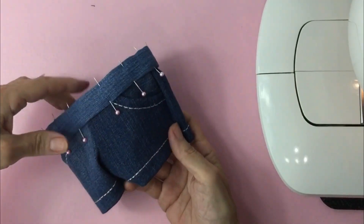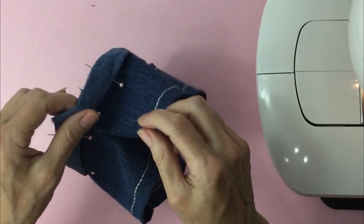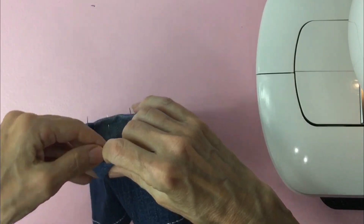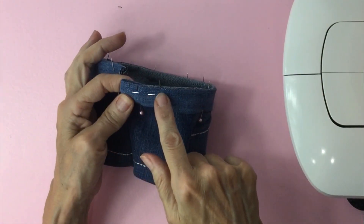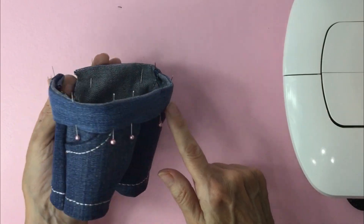Pin all the way around. When you get to the end where the flap is, we're going to fold over this flap and pin it. Take it to the sewing machine and we'll sew a quarter inch from the top edge and then go ahead and sew a quarter inch from the bottom edge.